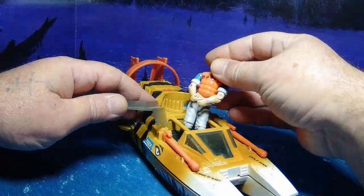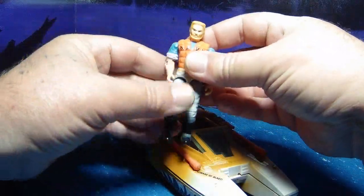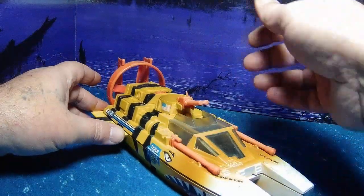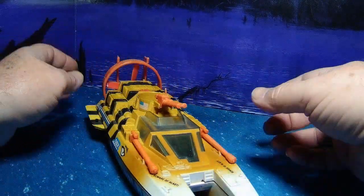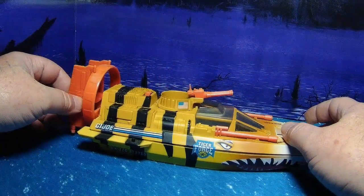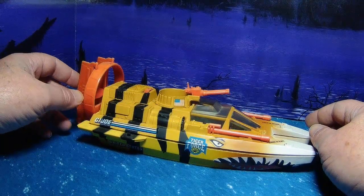We've got a removable windshield to get the guys out. We've got Topside showing in his navy best. This came with no drivers, so you can basically put anybody you want in it. Tiger Force Roadblock looks real good up in the turret. Tiger Force guys look good, any of the naval guys look good — just overall a pretty cool vehicle.